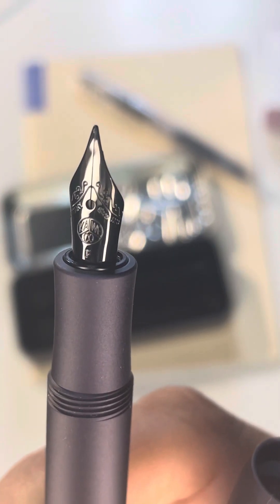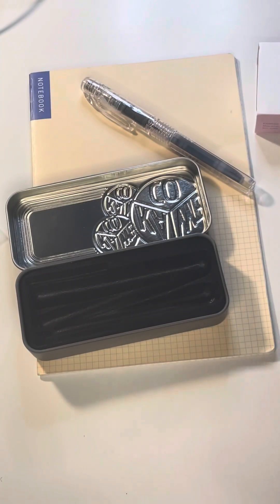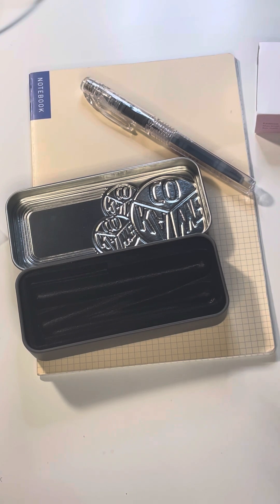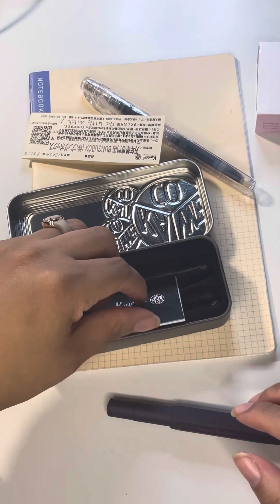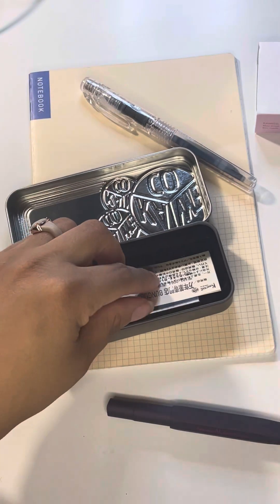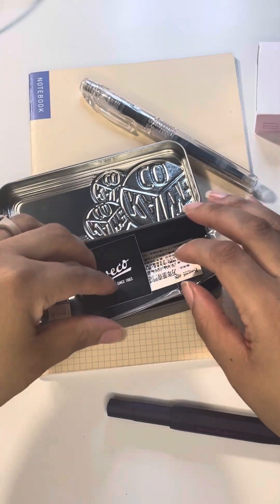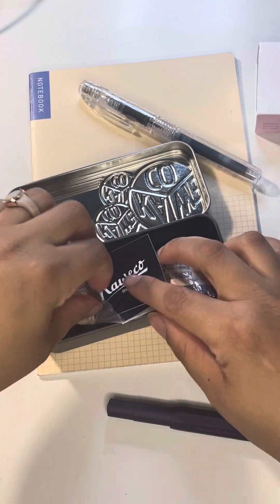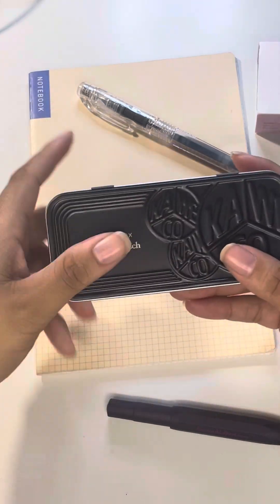That is just a gorgeous, different kind of beauty — I'm obsessed with it. I actually purchased an ink specifically for this pen and I really hope it works out. I'm going to put this stuff away, go ahead and ink this pen, and while the ink is incorporating I will open the other pen I have.